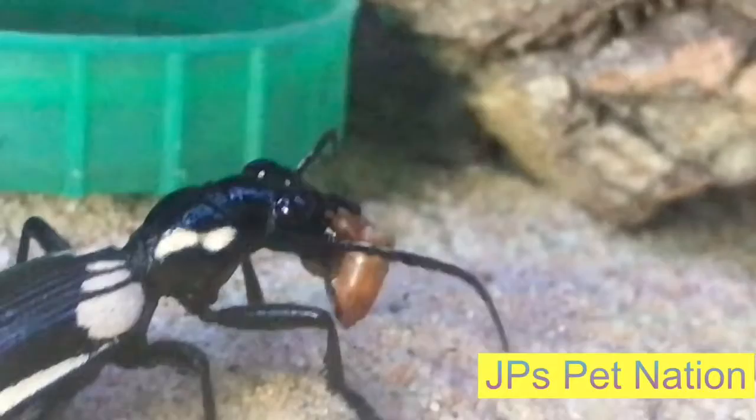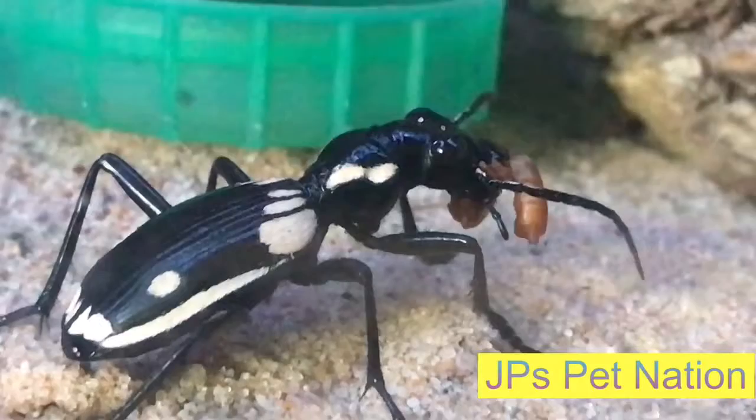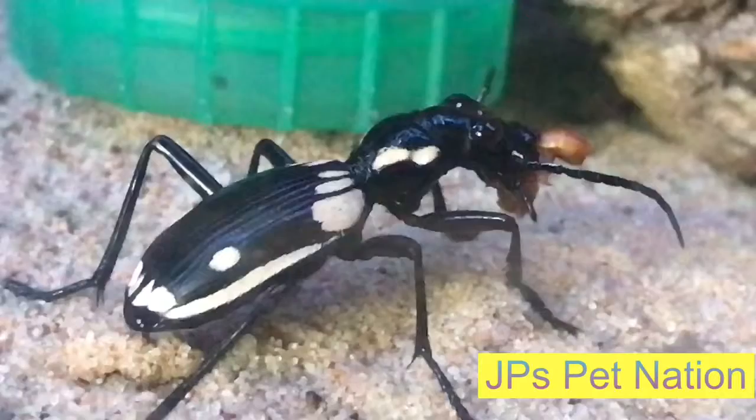He has literally bit it in half and now he is eating it from the inside out. Absolutely monstrous, but so beautiful.